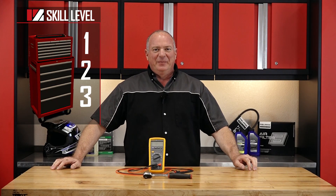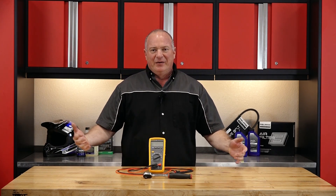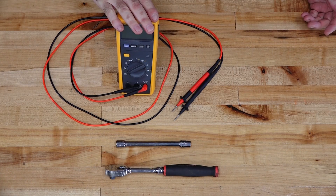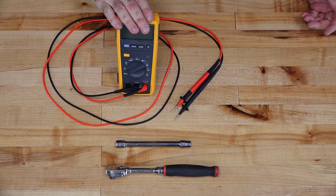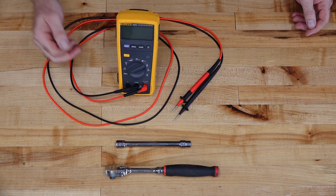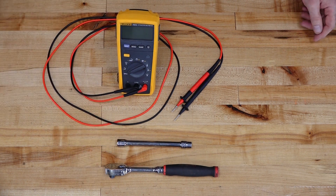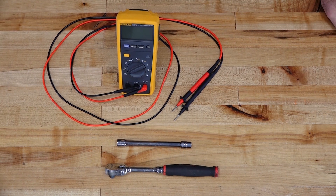Alright guys, this is gonna be a skill level one, and don't go into convulsions just because you see a volt-ohm meter. The tools that you're gonna need: a volt-ohm meter — just make sure it has the ability to test diodes — a 3/8 ratchet, and then a 10 millimeter on an extension. That's all the tools you're gonna need to pull this off.